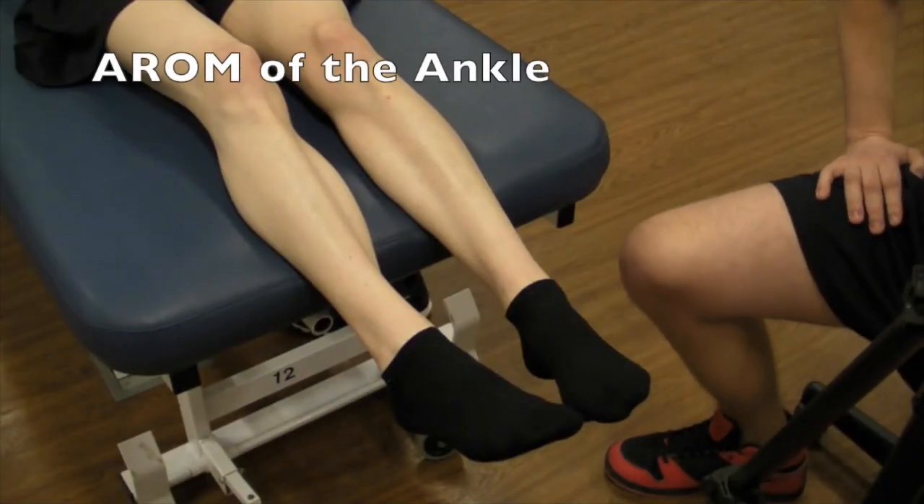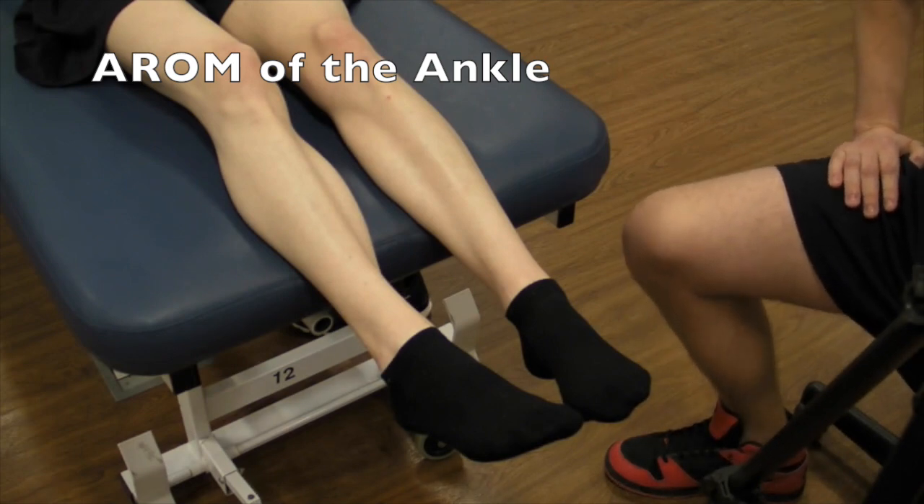We're now going to be looking at active range of motion at the ankle. The four ranges of motion we're looking for are plantar flexion, dorsiflexion, inversion, and eversion.